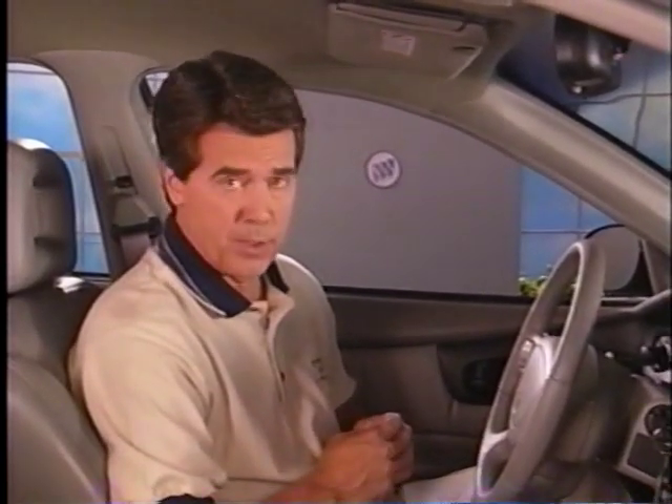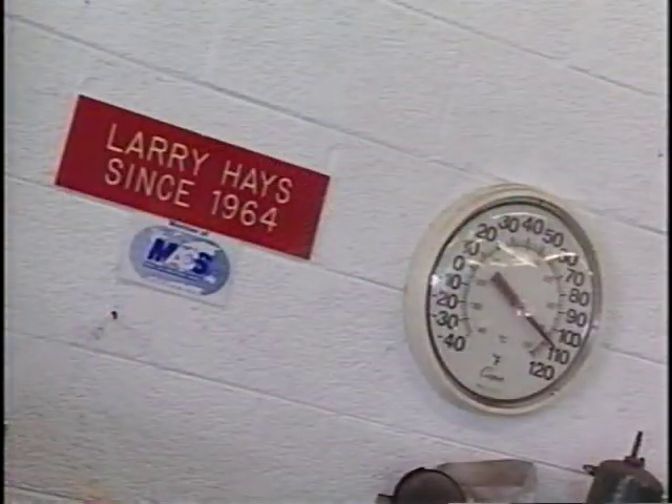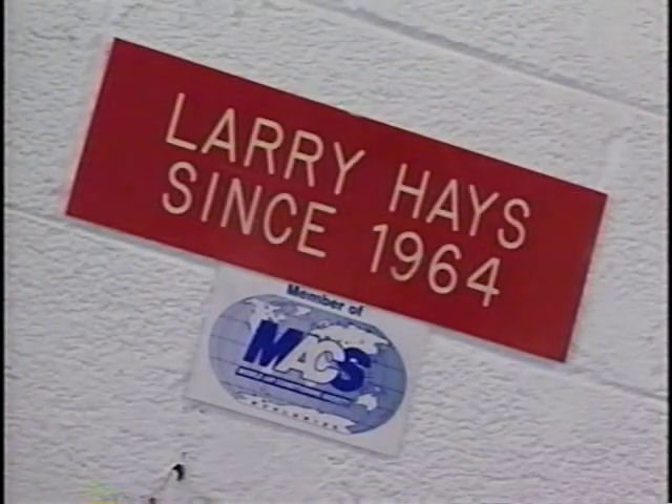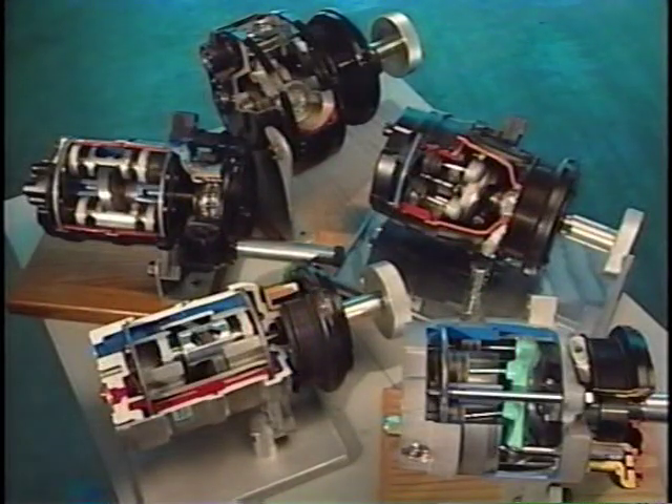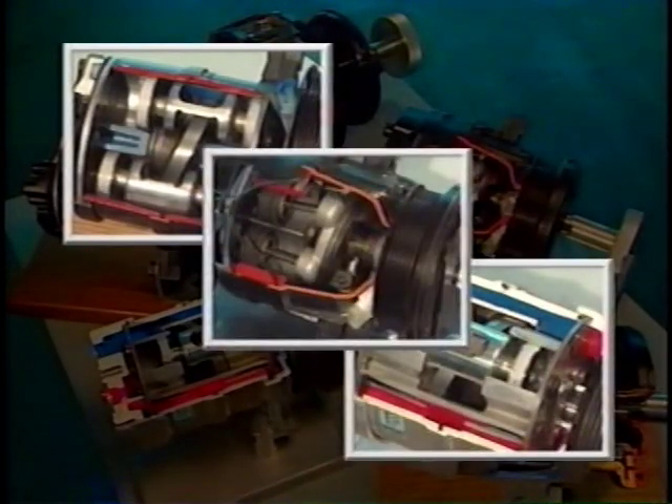When the AC compressor is running, air flowing through the CJ2 system is cooled to near freezing, dehumidified, then heated as necessary to achieve the requested temperature. For cooling, all Buicks now use the V5 variable displacement compressor. We traveled to Tony Curry Buick in Mesa, Arizona, to meet Larry Hayes, who has been the expert AC tech at the dealership for quite a few years. Larry is also an active member of the Mobile Air Conditioning Society. He shared with us a collection of cutaway compressors that illustrate how the HR-6 developed into the HD-6 and finally the V5 in production today.